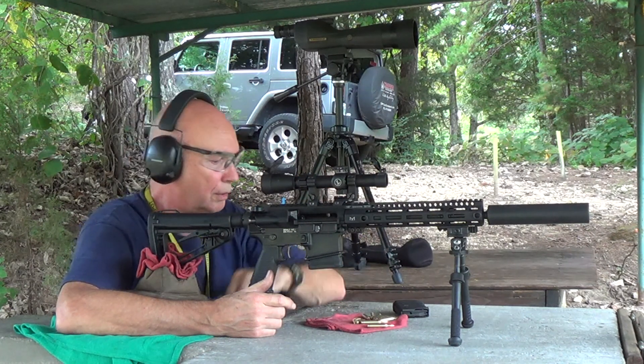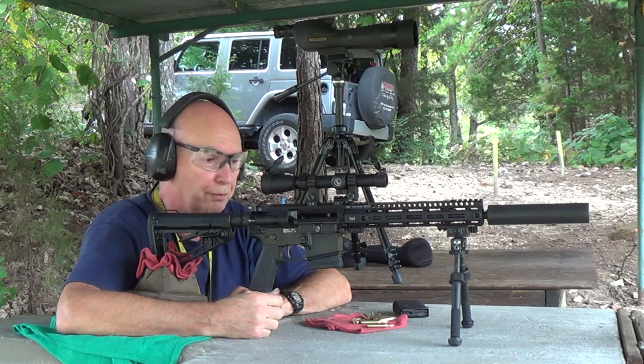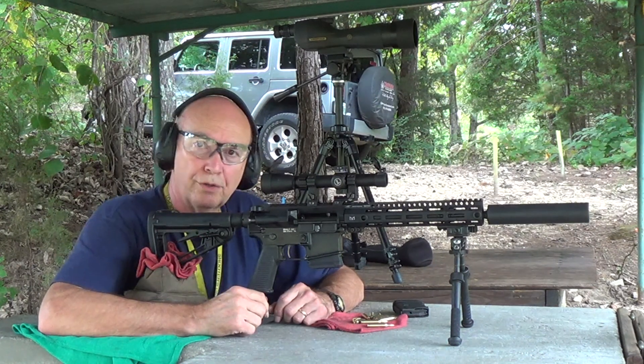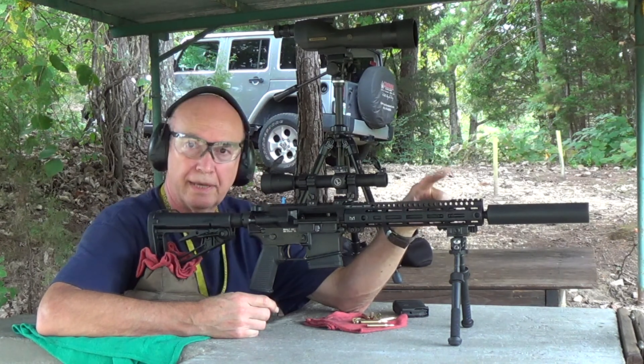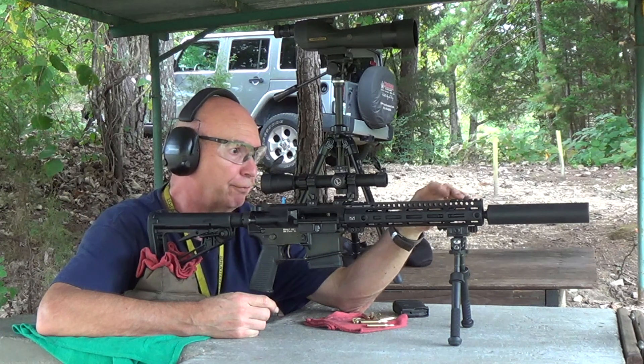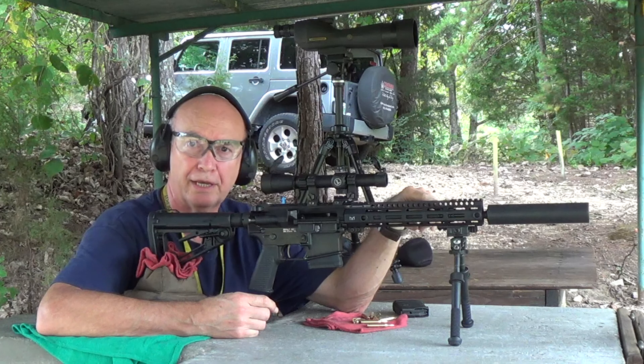I'm using factory ammo — this is HPR. The groups look pretty good. One other thing I've done to this rifle is I had a gas piston up here on the front by Adams Arms, and I've removed it and put an SLR gas block on it.